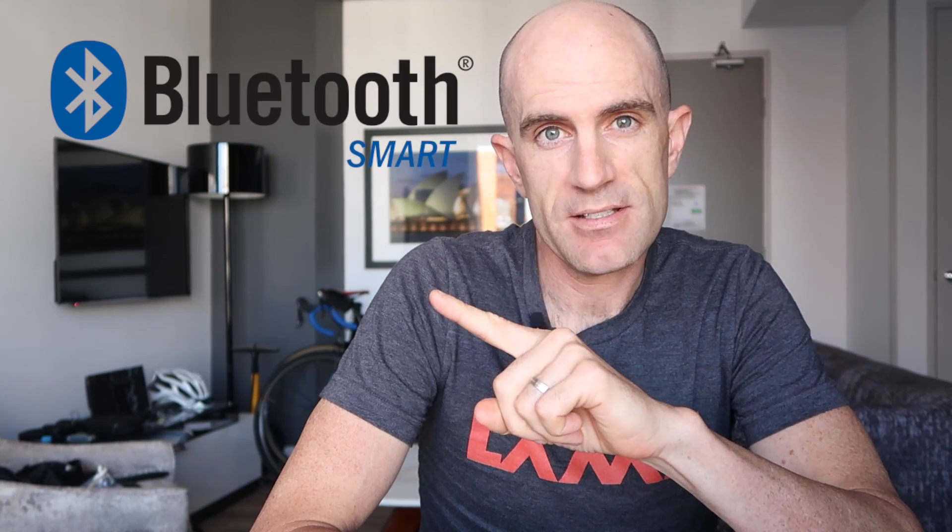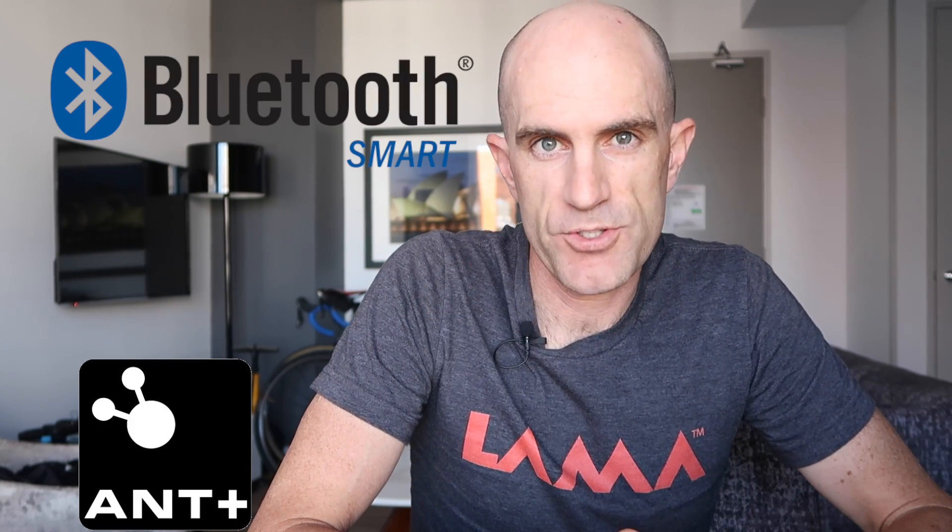Today, a primer on Bluetooth Smart and ANT+ for consumers. This is my first video on this topic but it definitely won't be the last. We'll cover an overview of these two technologies, how they connect, how they work, and how to troubleshoot connection problems. Simply turning things off and back on often fixes it, but this will go into more depth on why that worked and how you can troubleshoot things much quicker by understanding how these technologies connect together.